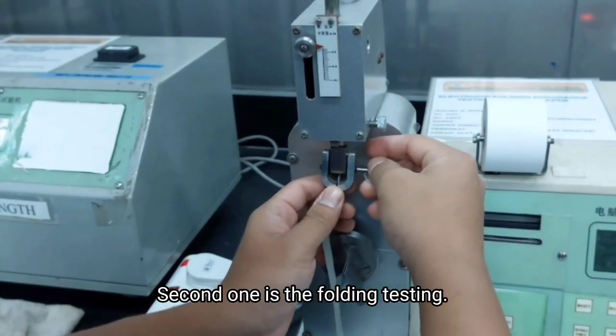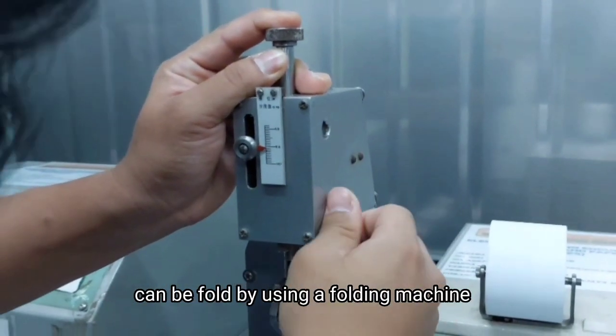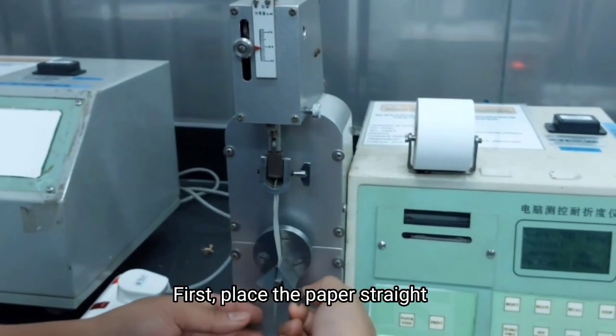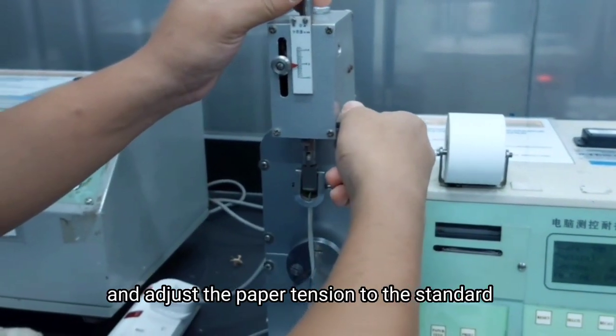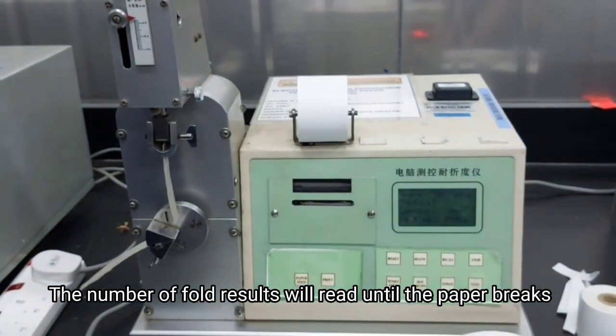The second test is the folding test. The folding test is to determine the maximum number of times the paper can be folded, using a folding endurance testing machine. First, place the paper strip on the machine and adjust the paper tension to the standard. The number of folds will be read once the paper breaks.